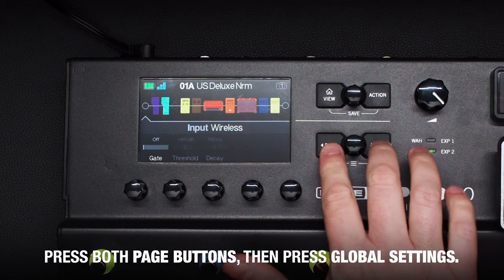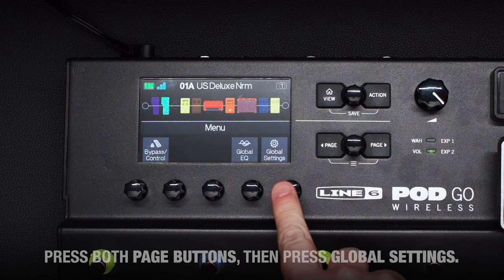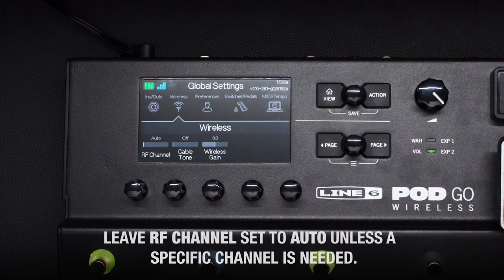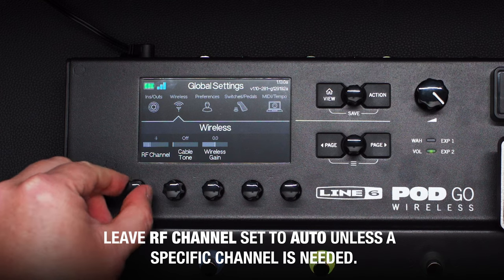Press both page buttons to open the menu and press global settings. Turn the upper knob to select wireless. Leave RF channel set to auto unless you really need to select a specific channel.